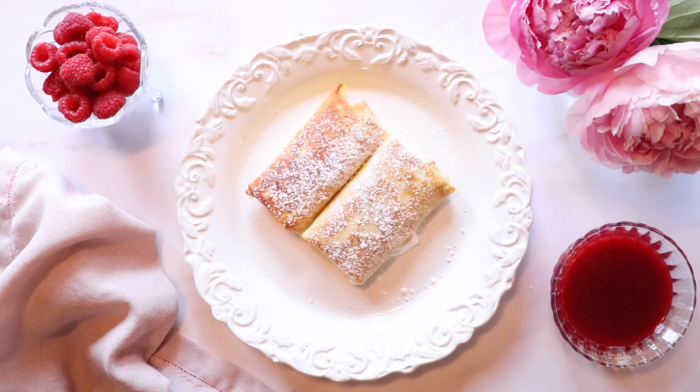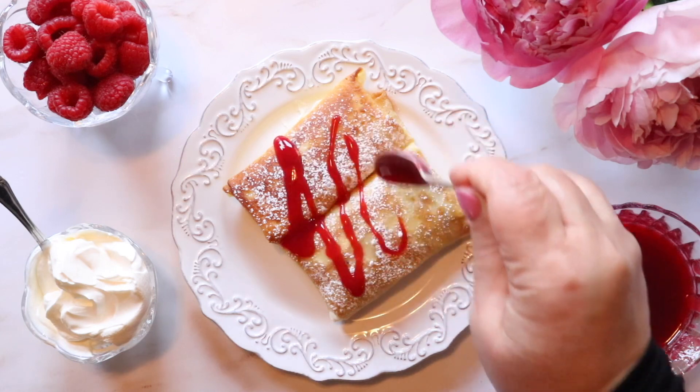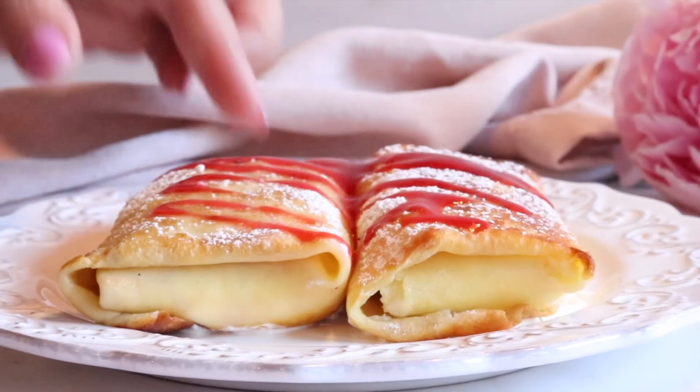It is time to enjoy these delicious cheese blintzes! We like to add some sour cream to the bottom of the plate and top the blintzes with powdered sugar and raspberry sauce, and that is it. Thank you so much for watching — please like and subscribe if you've enjoyed, and click the bell next to the subscribe button to be notified of future videos.